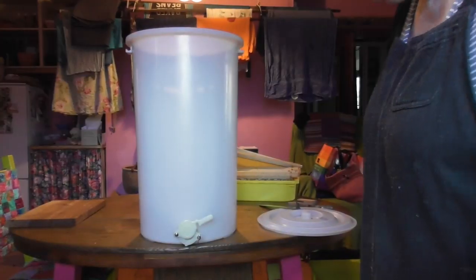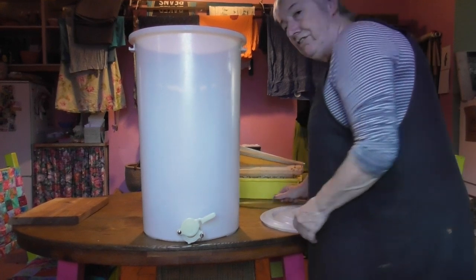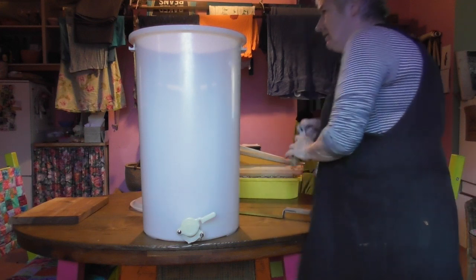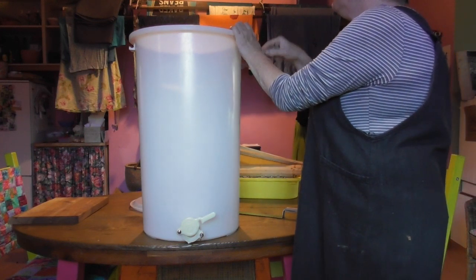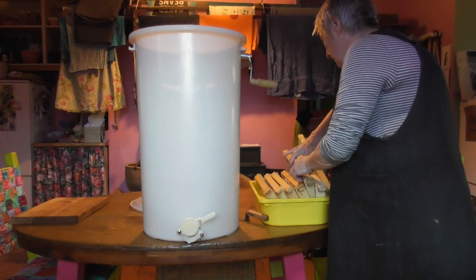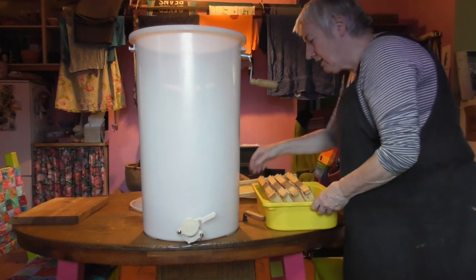I'll just leave the smoker here to go out, open it up like that and leave it on the table. There are a couple of bees around but they don't want anything to do with me. Okay, we're going in now — this is when you're really grateful that you put everything away clean and tidy.